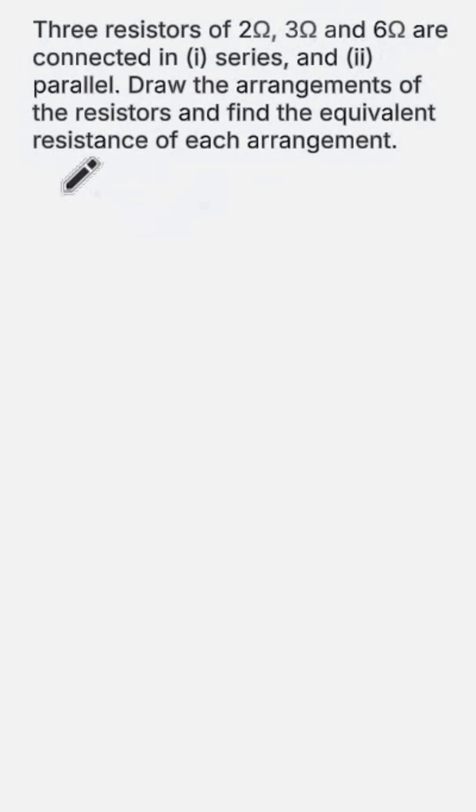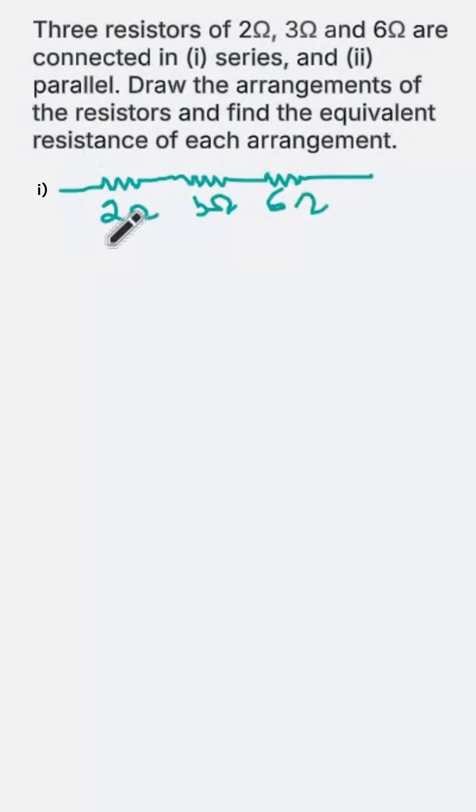First, let us connect them in series. This is the first resistor, this is the second one, and this is the third one — 2 ohm, 3 ohm, and 6 ohm. These are connected in series across a circuit. This is the diagram for the series circuit.